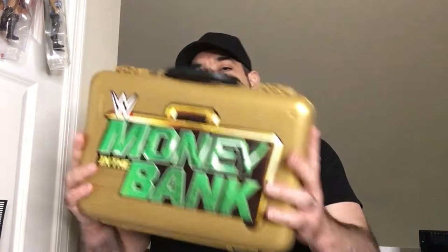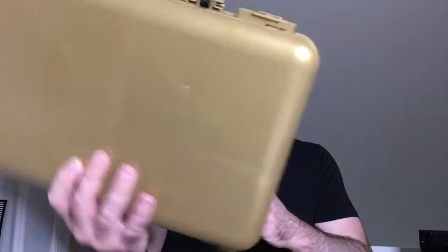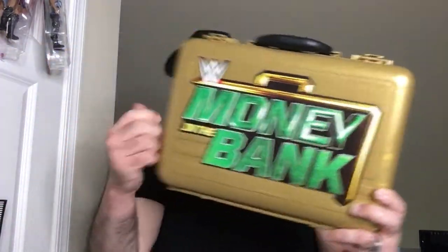Hey, welcome back — Triple R. Kind of a Money in the Bank briefcase, so it's just a toy action figure holder. You can see it's kind of small, but I found it for $2.99 at a thrift store. It's in decent shape for three bucks. There was a sticker up here and maybe one on the back — I took it off already so it's a little sticky, but luckily it didn't peel off the Money in the Bank part. So that's good. Let's check it out.